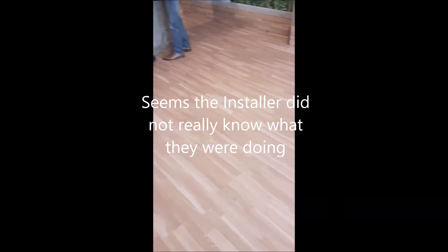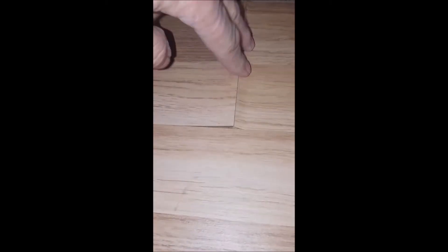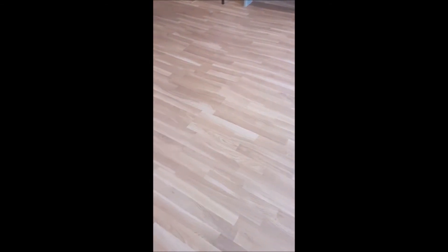The floor is not exactly floating — it's popped up and it's fighting against itself. The likelihood is they didn't leave it to breathe before they laid it, and with the quick change of weather from warm to cold, this is what's happened. Shame.